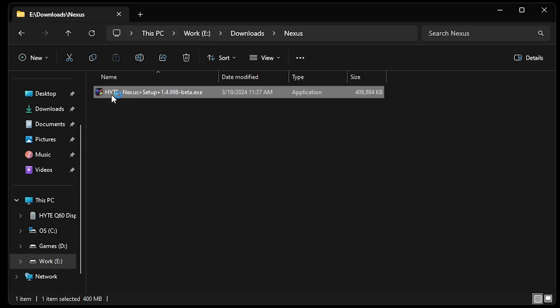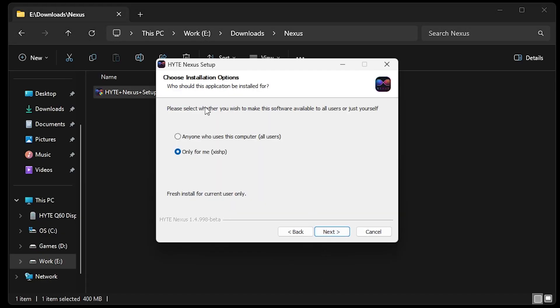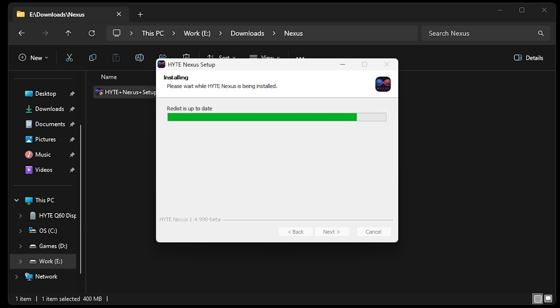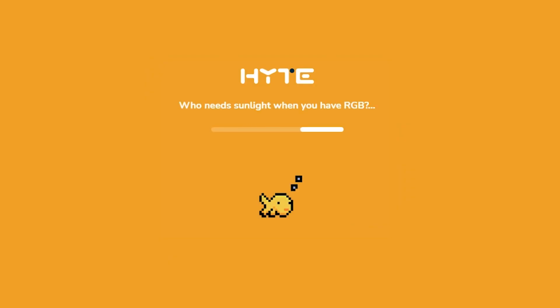Once you have that downloaded, go ahead and run the installer. It's going to take a second to warm up and initialize. Once it asks you for permission, go ahead and click Yes. Next, go ahead and click I Agree. Now it's going to ask if you want to install for all users on the computer or just for the user that's currently logged in. For now I'm just going to go with the currently logged in user and let it do its thing. Once it's done it's going to ask you if you want to run Height Nexus. We'll keep that checkbox marked and click Finish. It's going to ask you one more time for permission — go ahead and click Yes. Congratulations, you have successfully installed the software.